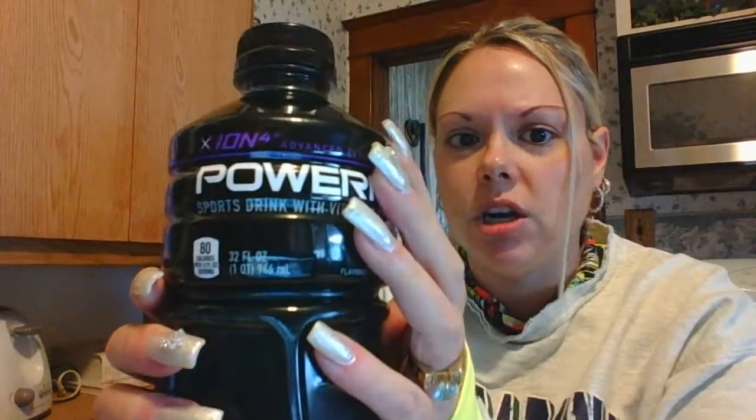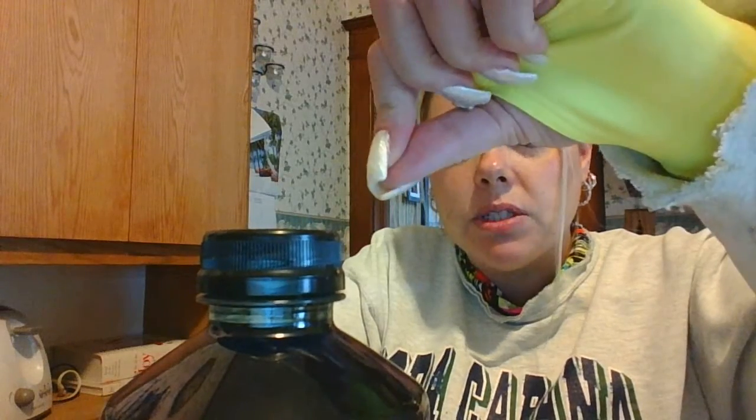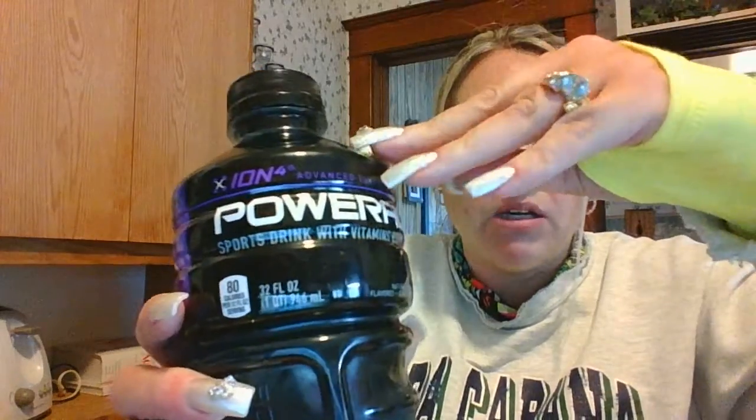You can mix it in water, or I've done very watered-down Kool-Aid. You could also take the water and get the flavor-enhancing drops — put those in — so you don't even have to waste your money on the PowerAde. Just buy the flavor-enhancing drops, fill a bottle with water, and put those drops in there.